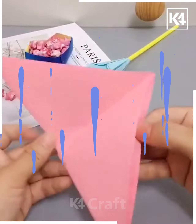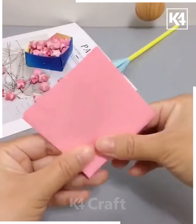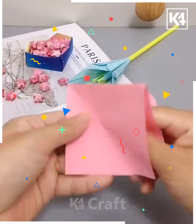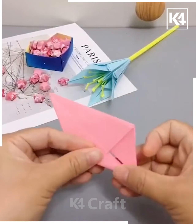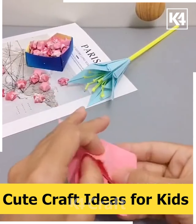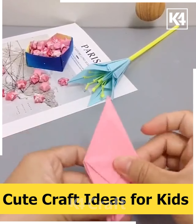Moving forward to the next one, we will take a big piece of square paper and follow the steps to make this really awesome and cool craft idea. We will fold the paper accordingly step by step, and as you can see the paper is now converted into a diamond shape.